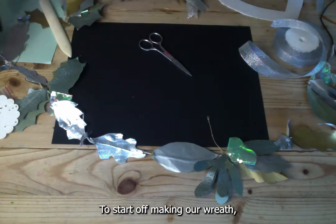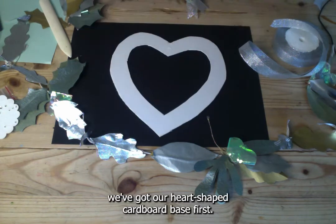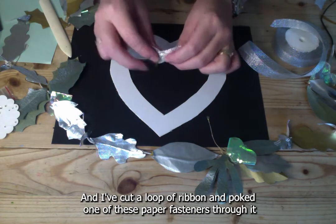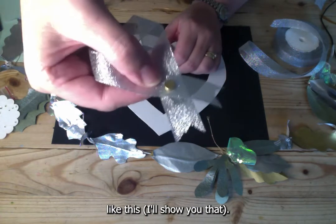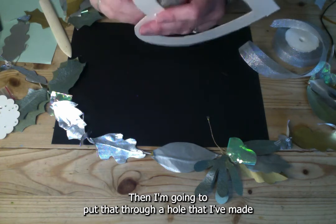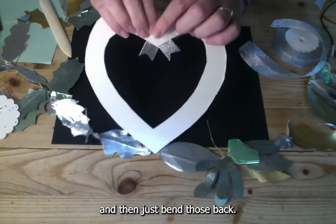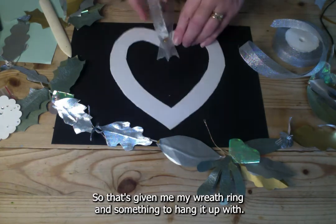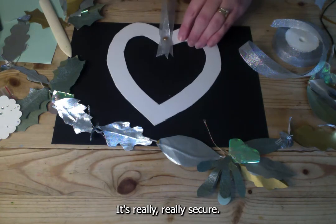To start making the wreath, take your heart-shaped cardboard base. I've cut a loop of ribbon and poked a paper fastener through it, then put that through a hole made in the cardboard and bent the prongs back. You could also glue this part. That gives you your wreath ring and a really secure way to hang it up.